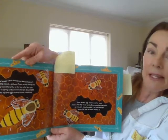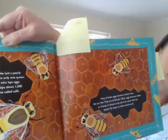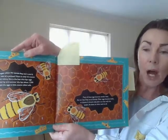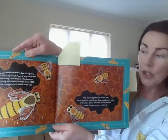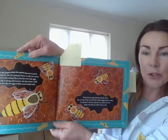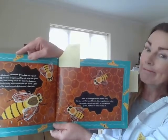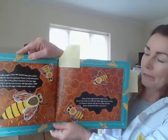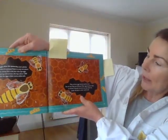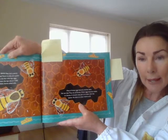Our bee's life began when the queen bee laid a pearly white egg the size of a pinhead. Can you see them? They are so tiny. There is only one queen in every colony of bees. She lays 1500 eggs a day, especially during the summer time. So if you see the bees out gathering pollen, best let them work away. In this picture here you can see where most of these eggs will become worker bees — female bees.